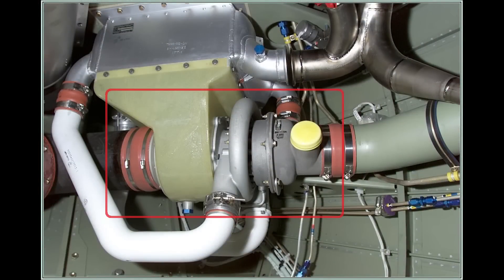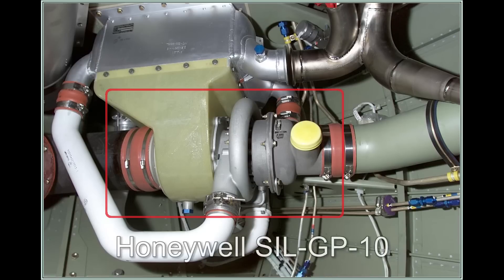The air cycle machine consists of a compressor, a turbine, and a fan which all ride on a common shaft that utilizes air bearings, therefore eliminating the need for lubricating oil. The air cycle machine is a sealed unit and the only field maintenance for troubleshooting this unit is an air bearing torque check outlined in a Honeywell service information letter.